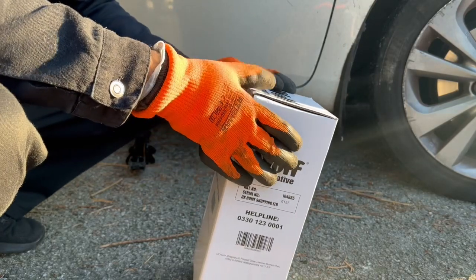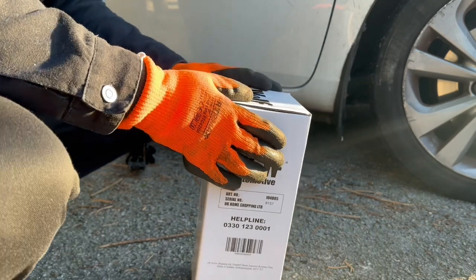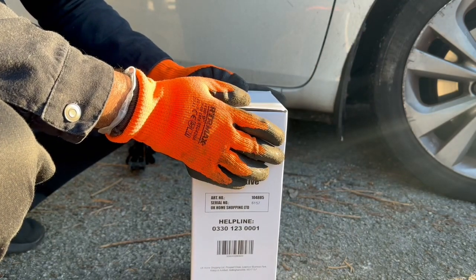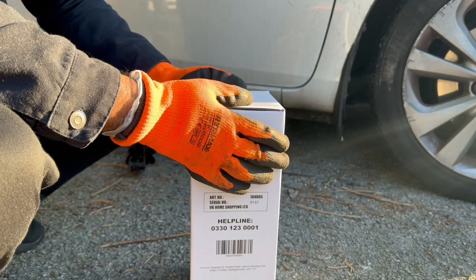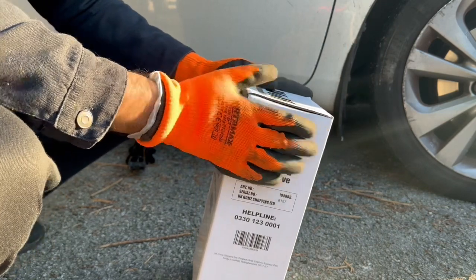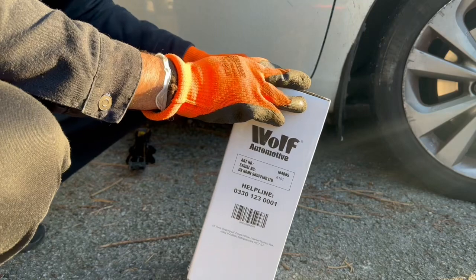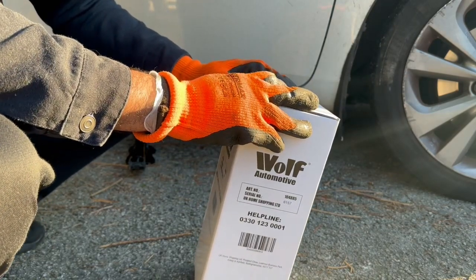Hello everyone, welcome to my channel. In my previous video I did the unboxing of this Wolf Automotive car jack stand, and in today's video I will be going through the weight-carrying test — how much weight this foldable car jack stand can bear. They say this is a 3-ton automotive foldable car jack stand, and they claim it can bear up to more than 2000 kg.